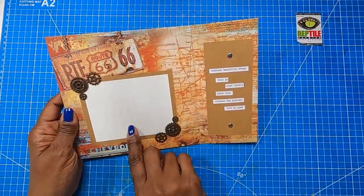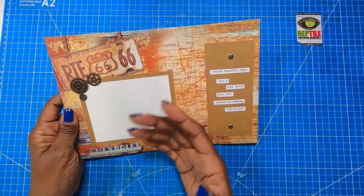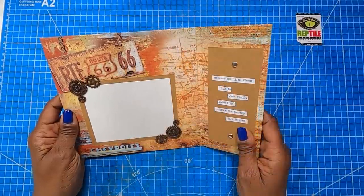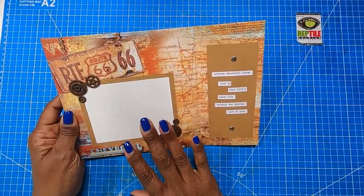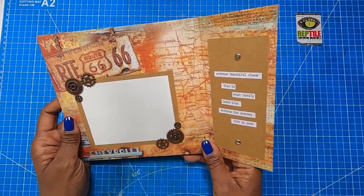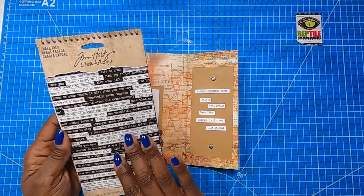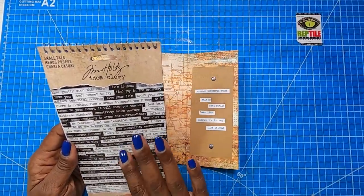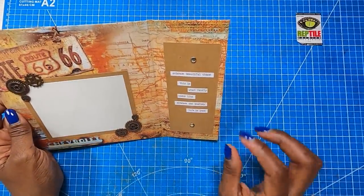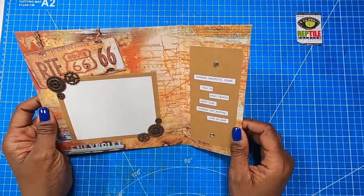Right here we have this beautiful photo space, perfect for that favorite photo with dad, uncle, brother, mentor, best friend, grandpa — whomever you want to highlight. If that person happens to be a car buff, this is the perfect paper collection for them. On this side I used word stickers from the Small Talk collection by Tim Holtz and put a beautiful little message: 'Embrace beautiful chaos. This is what family looks like. Embrace the journey. Life is good.'